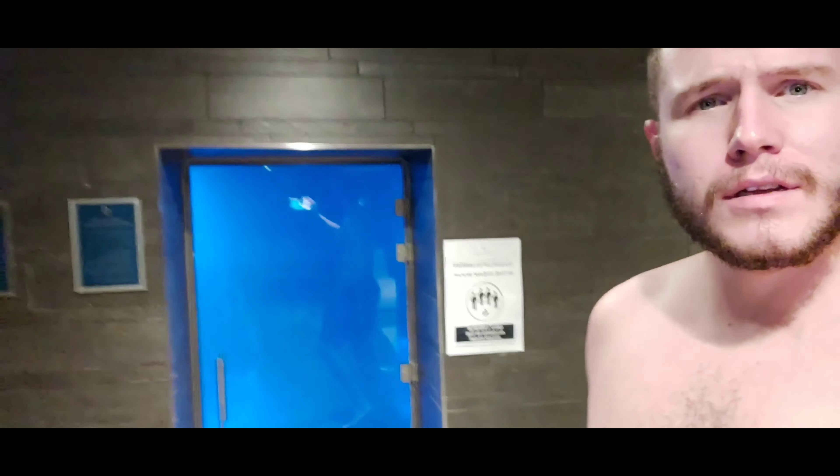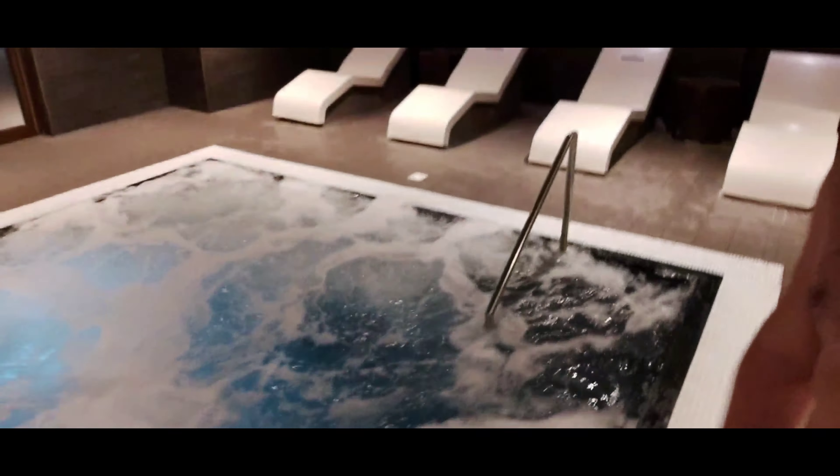Hell yeah, in Birchwood — I'm guessing that's the steam room. Yeah, not bad at all. Definitely going to enjoy this — oh wow, okay.